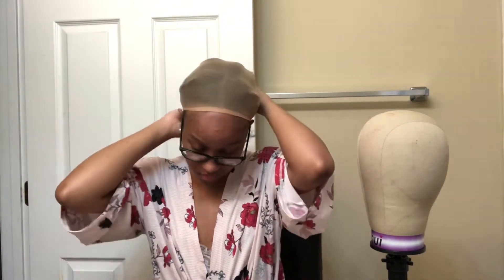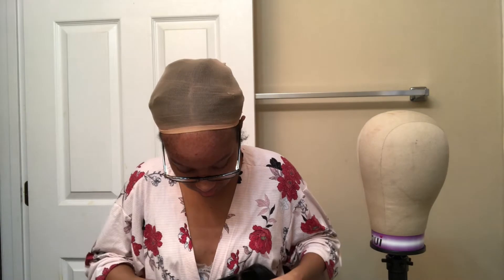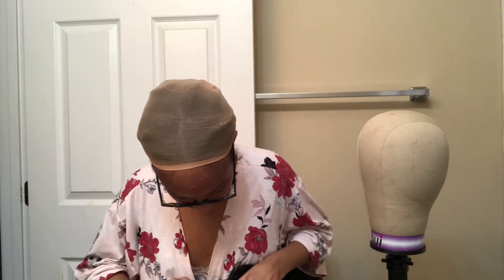I put my mini twists into a little bun — I don't know if it's going to be flat enough but this is as flat as I can get it right now. I probably should have done this video after I washed my hair when my twists were flatter, but oh well. I'm not going to do a wig grip because AliExpress wigs are usually pretty tight on my head.